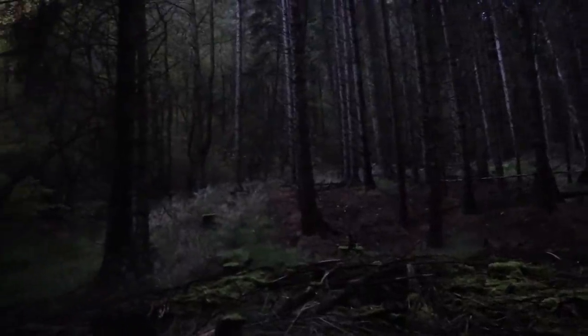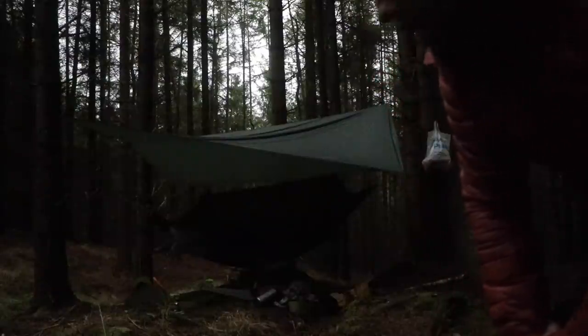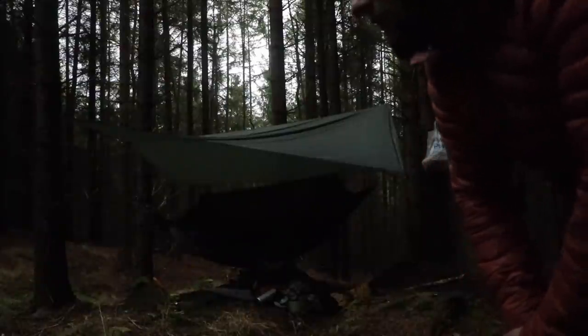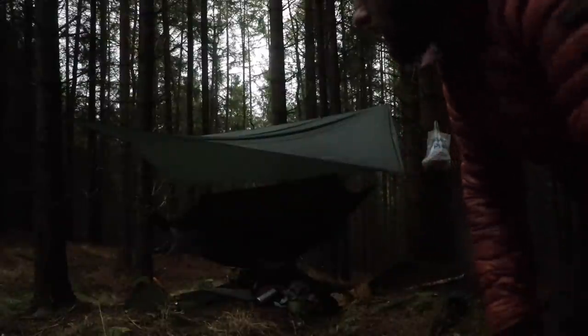Morning glampers! The greatest thing about sleeping in a hammock is waking up in a hammock — it's so comfy. Let's turn this off and see what I've woken up to. I'm going to do a quick tidy up — I've got stuff to do today. Everything's soaking — it rained in the night, everything is drenched. As far as wood goes it would be a bit of a chew to get a fire going. Let's get this hammock squared away.